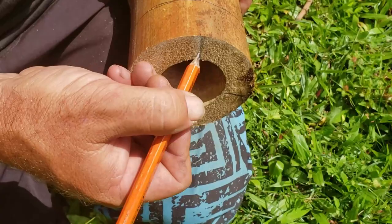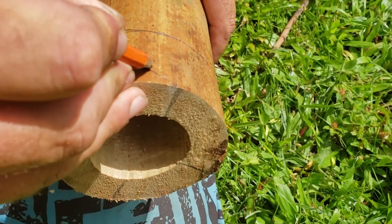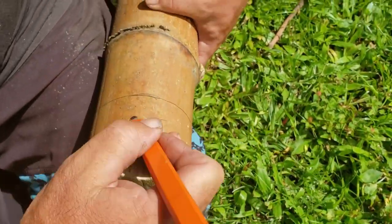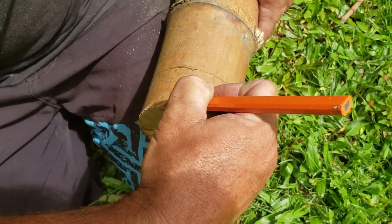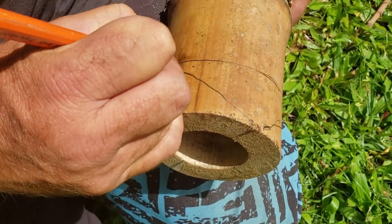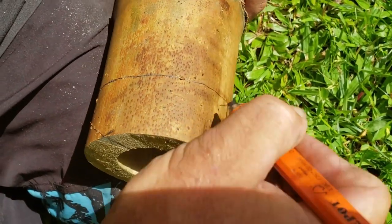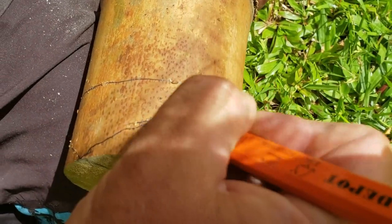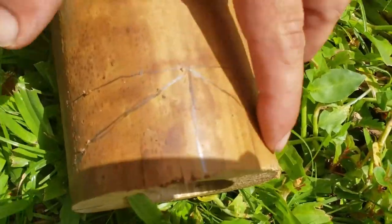Now we're going to join these other marks to this point over here, and then do the same on the opposite side. I like to draw a little marker of where I'm going. It's okay if it's not straight and even. And we're going to cut out these marks here.